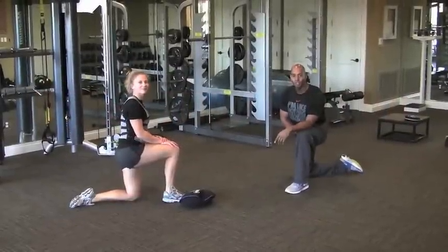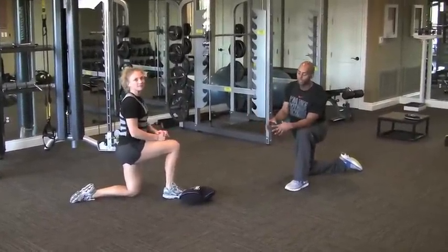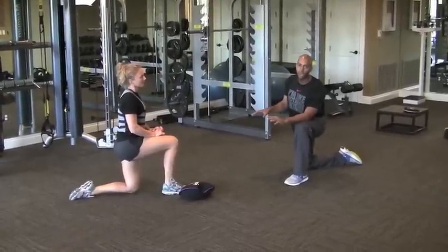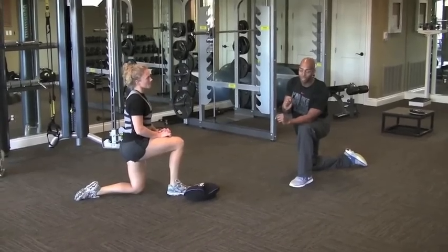Hey everybody, welcome to Drainish Corner. Lateef with Hyperwear, I have Brittany Fowler with me. Today we're doing a fantastic challenge for the upper body. We should feel it at total body because we want to incorporate the core, but first exercise, let me show you how it's going to work out.